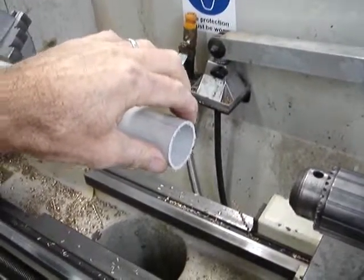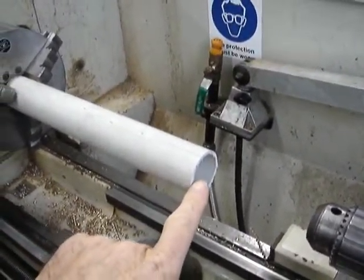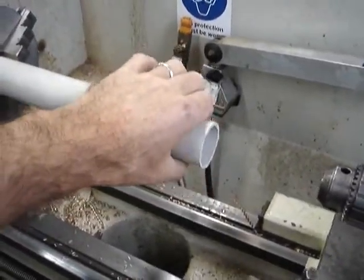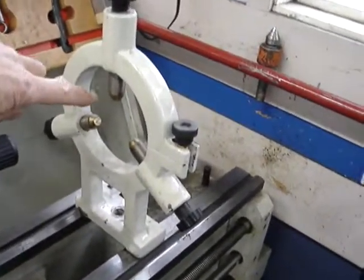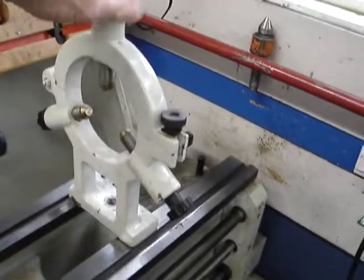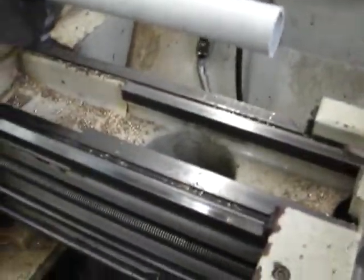The problem is that as soon as we approach this with the tool to face it off, it's going to try and climb up over the tool, so we need some means of supporting that. We need to steady it on the end somehow, and we're going to do that by taking this device here which has got three touch points — that is called a fixed steady — and we're going to bolt it down to the bedways.